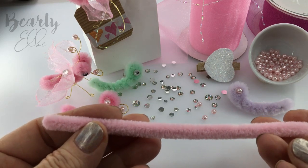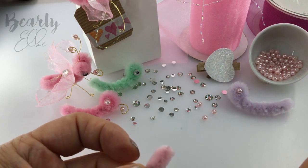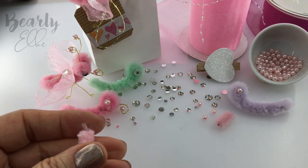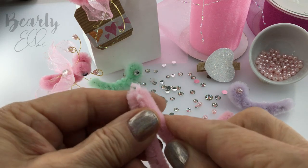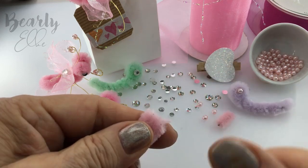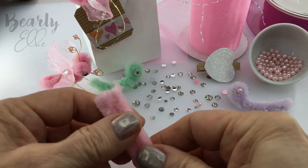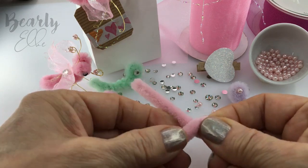Take a six inch length of pipe cleaner and snip about a half an inch off the end. Put this little piece to one side because we'll be needing it later. Now fold your pipe cleaner in half keeping the ends level and squeeze together so that it looks like this. Hold tight at the bent end and start to twist, about three to four times. This will be the body and the head of the butterfly.